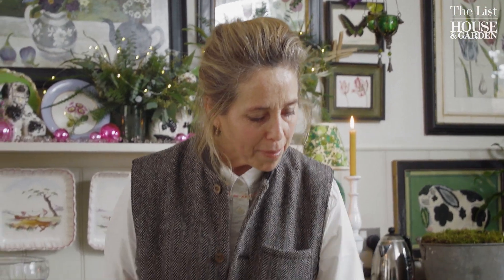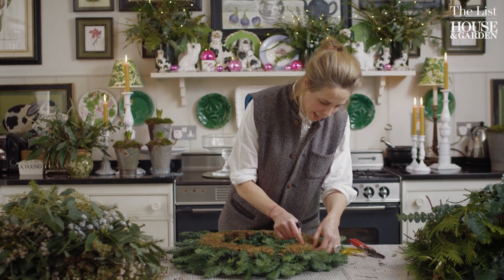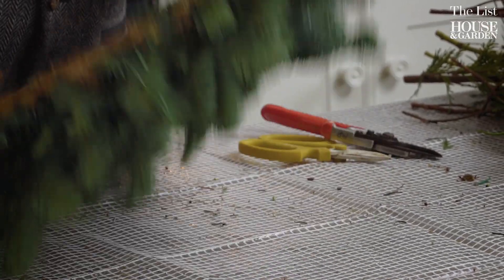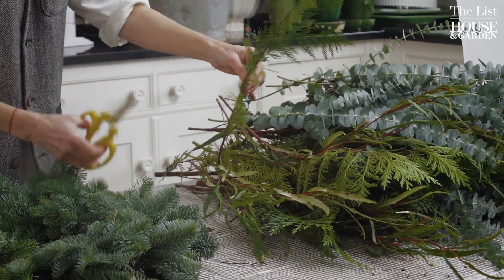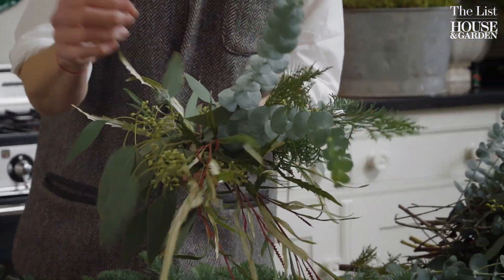To embellish an already made evergreen wreath, the first thing you do is turn your wreath upside down and secure your wire at the back. You don't cut the wire at all until the very end, so this is what keeps going round and round.